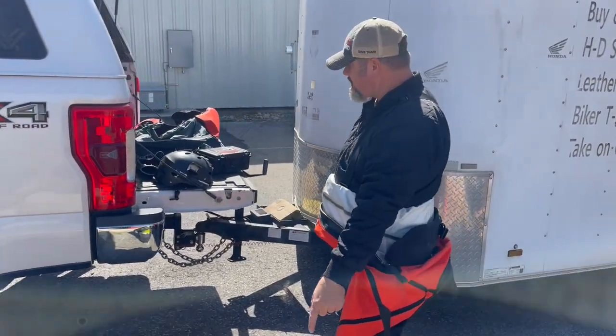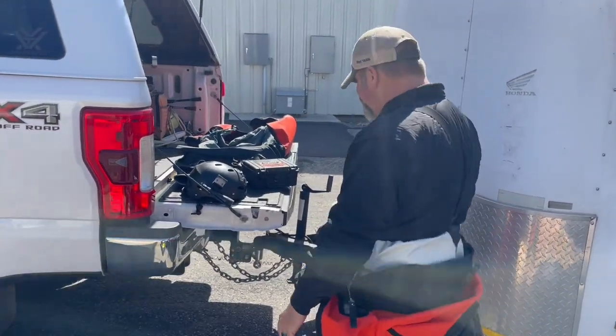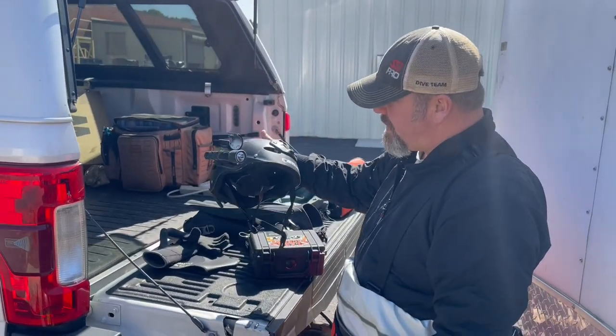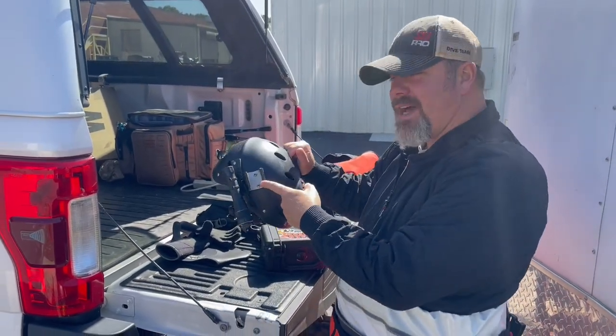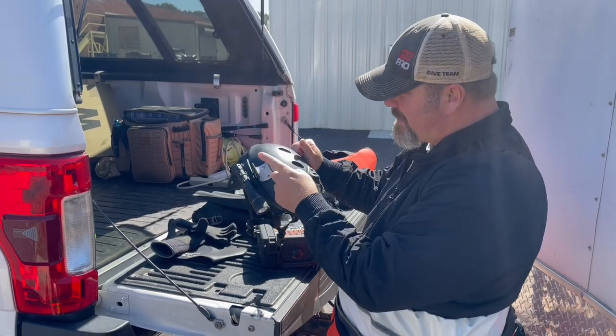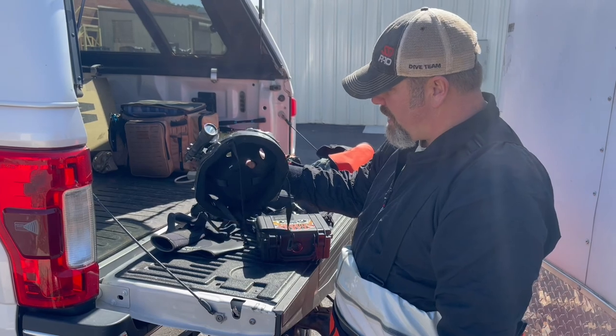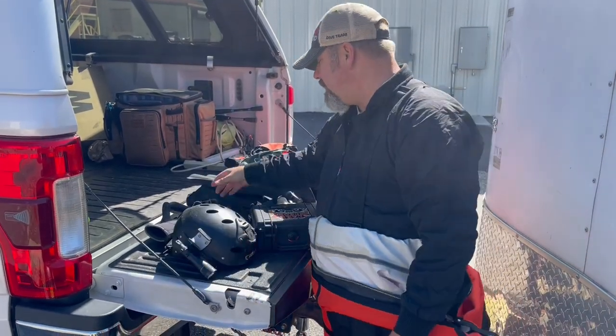Back plate and wing from Mares — it's their XR line with a five pound plate. I do have my overhead environment helmet set up. I did have to take one of the lights off; one of my buddies left his light out today so he's going to be using it. I've got my Mares XR backup light as my primary, and of course we are going into an intake, so I did need the overhead.